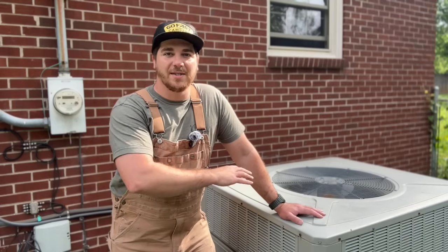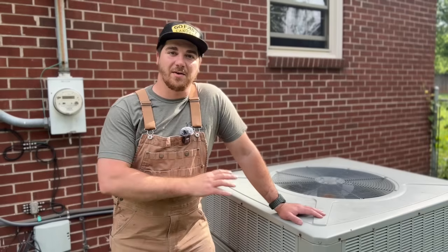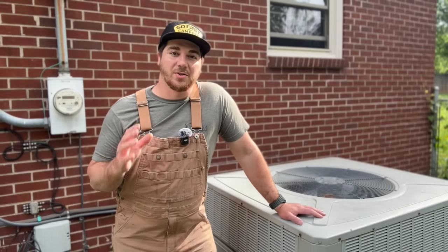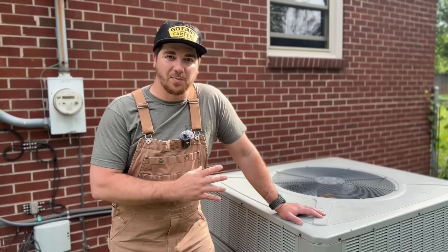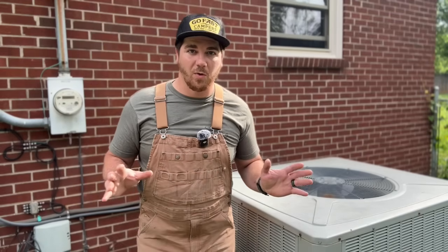We're from Utah so we don't see a lot of these, but here in Tennessee they're on pretty much every home. You can save a lot of money by getting your equipment from Alpine Home Air and doing this project yourself. We're going to walk you through the whole process from start to finish.